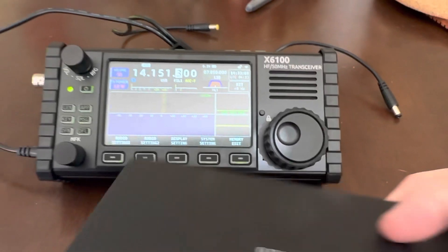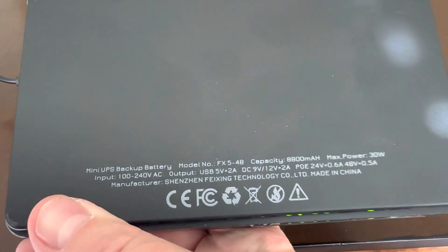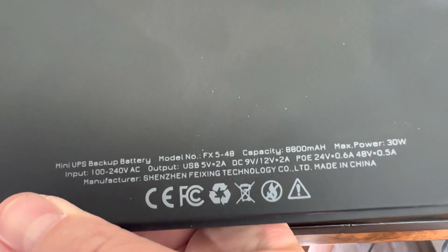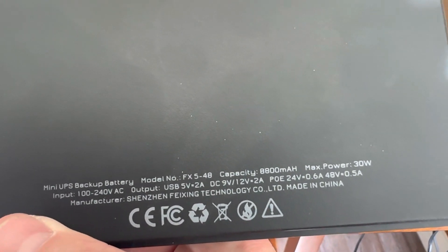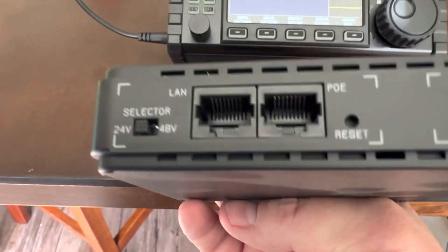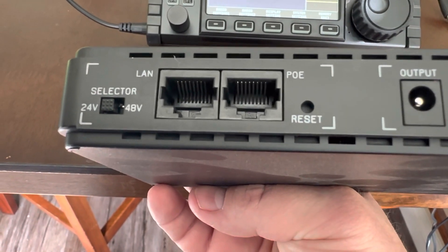Now this little guy right here is a power source — I believe this is 20,000 milliamps. Let's see if there's any specs on here. There it is: 8,800 milliamps. You can see all of the things it can do. I bought this as a PoE power source. On the back you've got a barrel connector, and you also have PoE that can be set to either 24 or 48 volts.